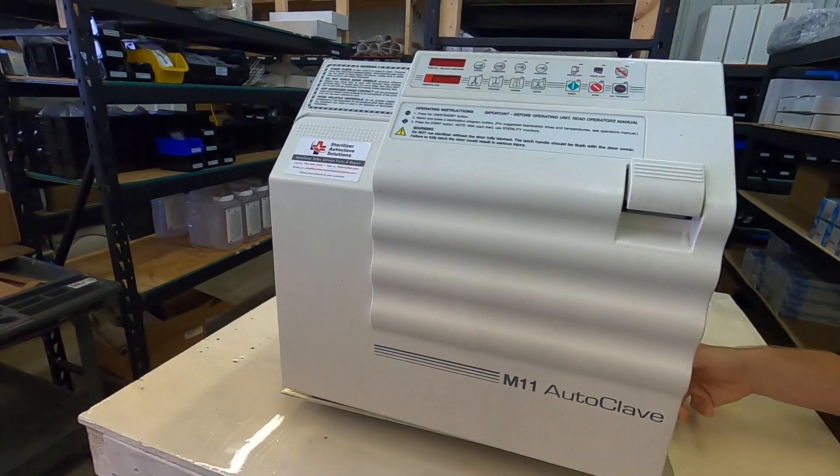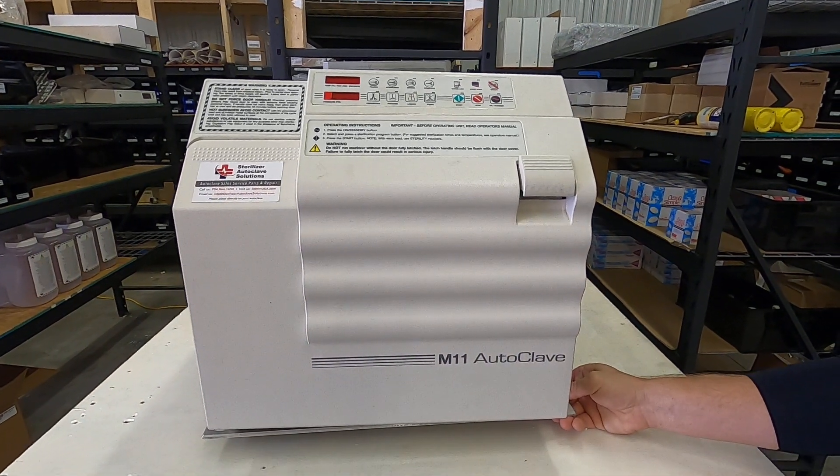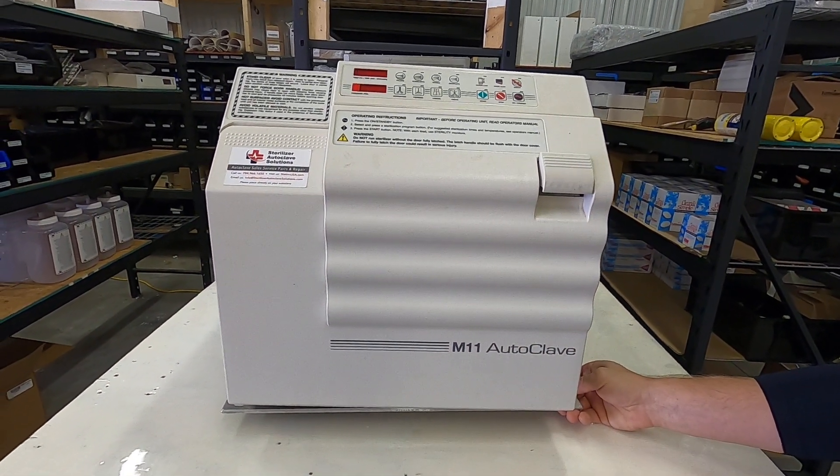So this is, again, the Midmark M11 E001 error code. If you have any questions, give us a call: 704-966-1650.